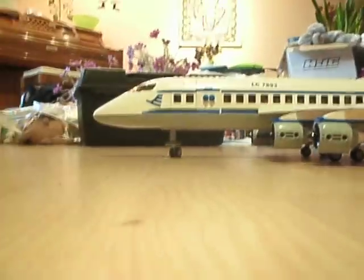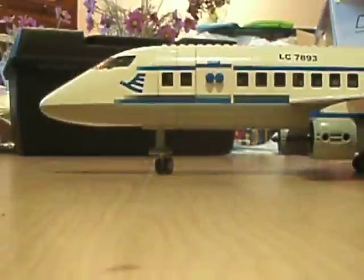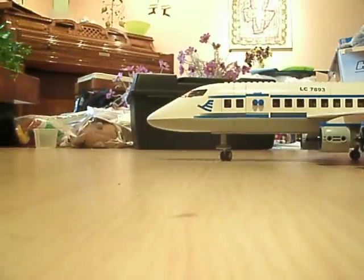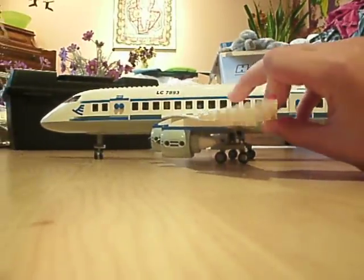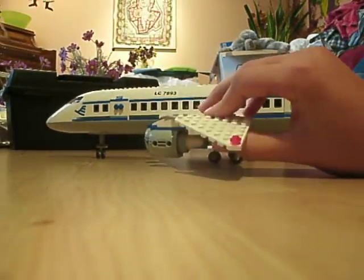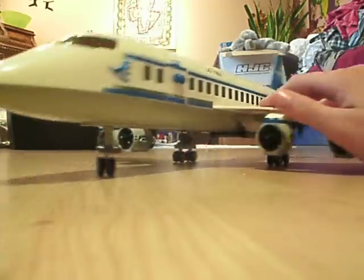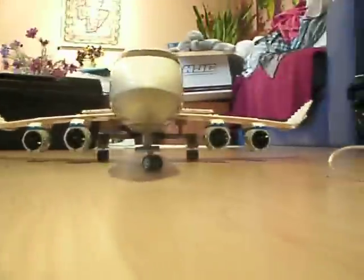You have the plane — you can see it says 7893 up there. It has the front tire, it has the two engines, it has the back tire that swivels, and it has these tail flaps that go up and down. It's pretty sweet, I love this set a lot. It's pretty big.